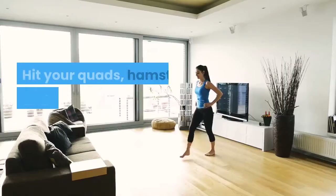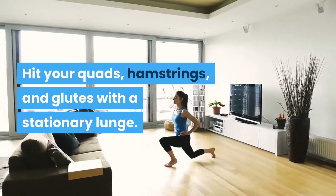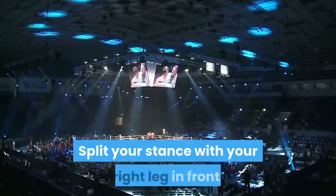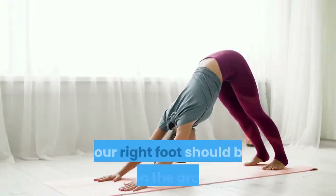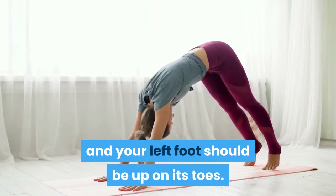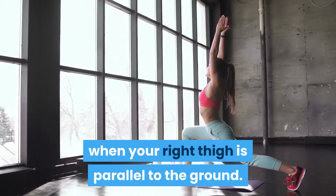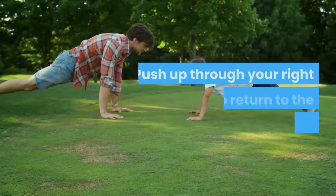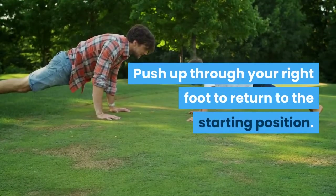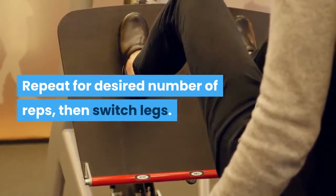Stationary Lunge: Hit your quads, hamstrings, and glutes with a stationary lunge. Split your stance with your right leg in front. Your right foot should be flat on the ground and your left foot should be up on its toes. Bend your knees and lunge, stopping when your right thigh is parallel to the ground. Push up through your right foot to return to the starting position. Repeat for the desired number of reps, then switch legs.